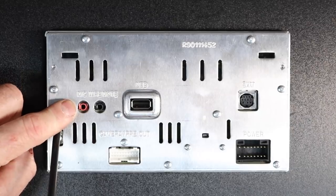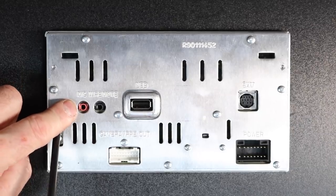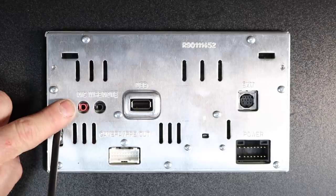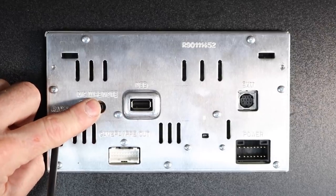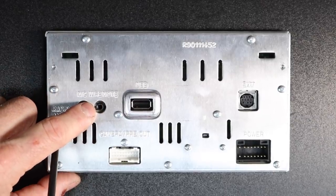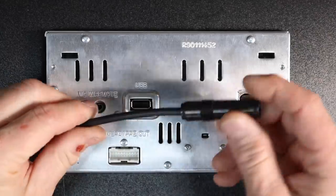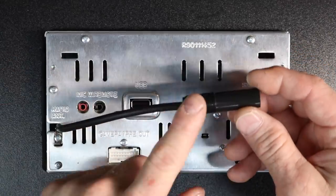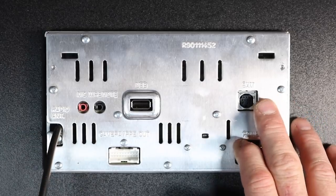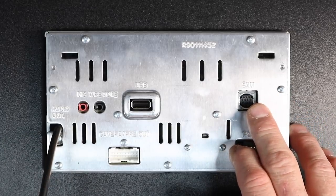Starting over here, you have the microphone input, clearly indicated in red, and next to it is the wired remote input in black — that's so you can retain your steering wheel controls, though you will need an add-on module. You have a wired antenna adapter with FM and AM only. Over here, if you'd like to add the Sirius XM SVX 300 tuner, you can.